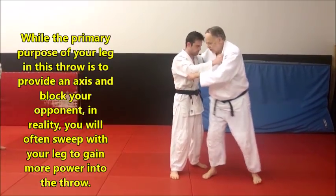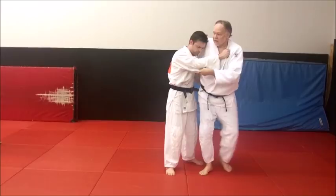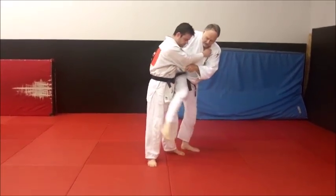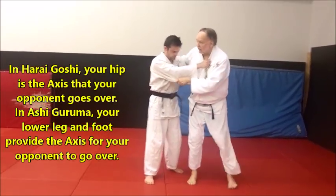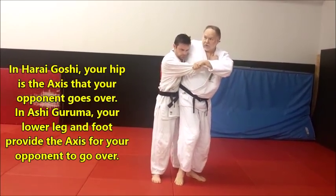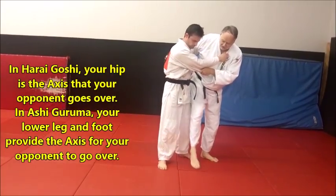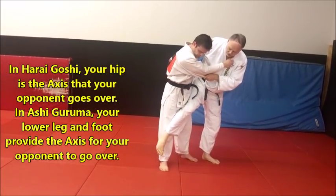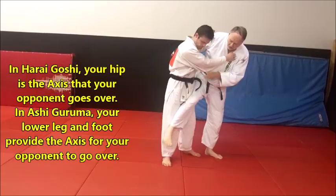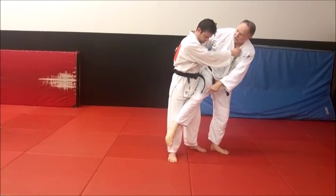It's different from harai goshi, where you're coming in using more hip. It's not a hip throw — it's really a lot of leg in the throwing. You're throwing across his hip, but you're not using your hip as the axis. In ashiguruma, the axis is more across the lower area — you're using your foot or lower leg as the axis he wheels over.